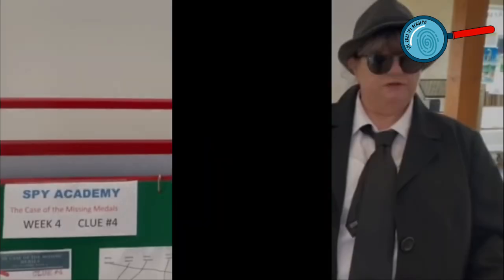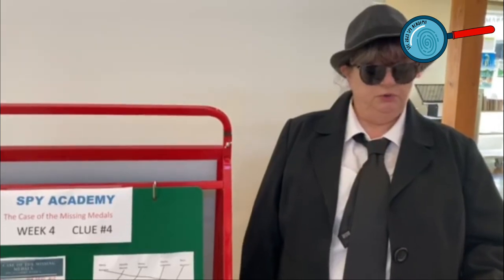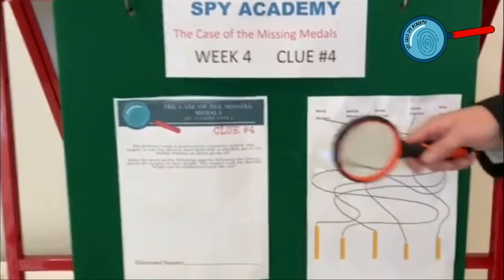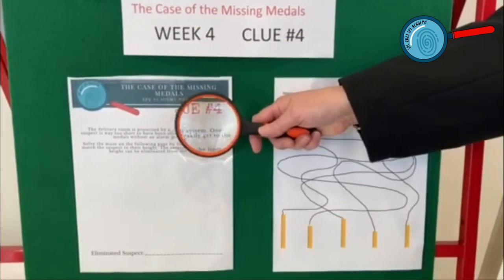Now try to get through the maze without touching any laser beams. Attention Spy Academy — are you still trying to solve the case of the missing metals? I offer you clue number four for week number four.